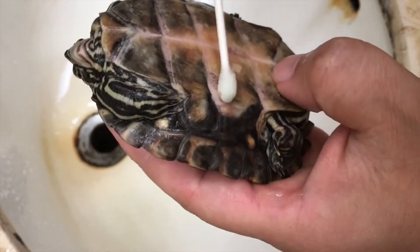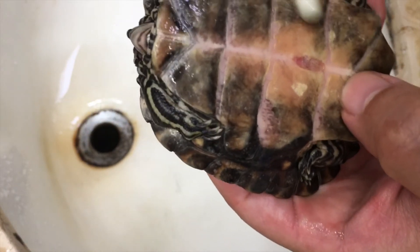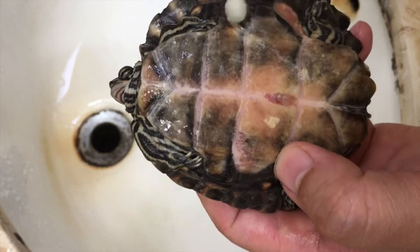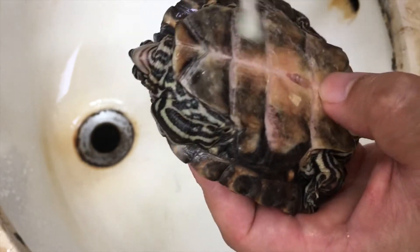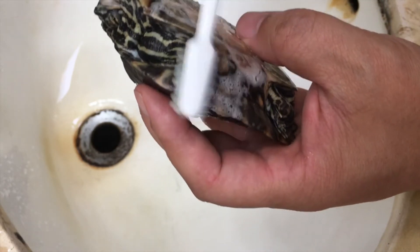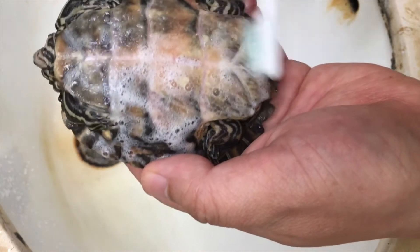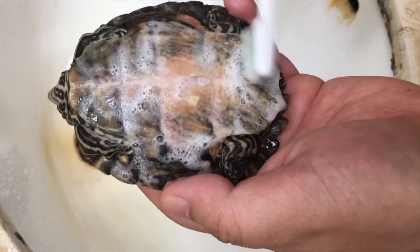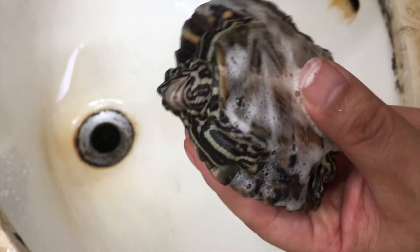After the soap cleaning, I'm going to dry dock her. What that means is keeping her under a nice warm heat lamp so that her shell dries up completely. It's been recommended to dry dock anywhere from 2 to 20 hours. I'll check her at around 20 to 30 minutes and see how she responds.